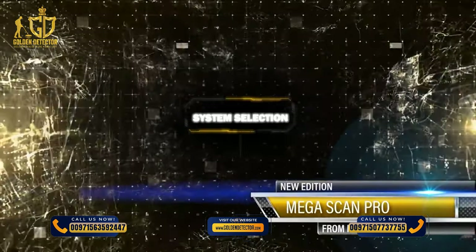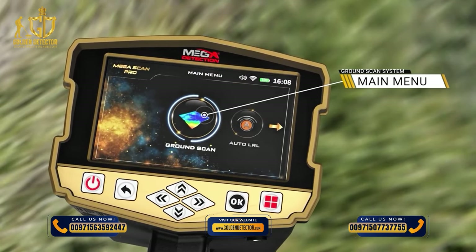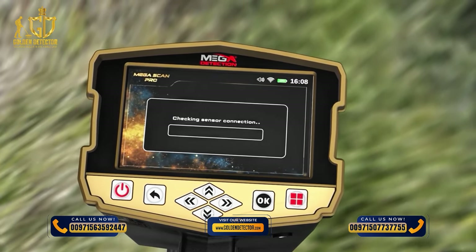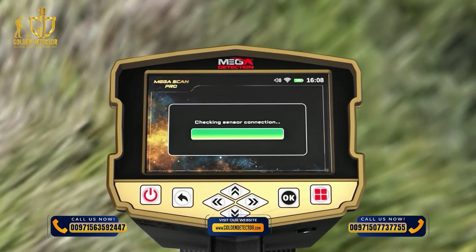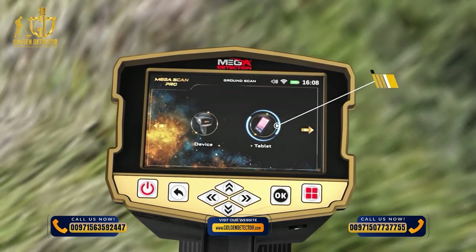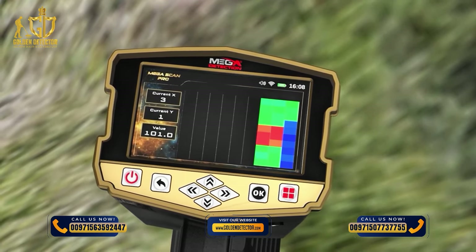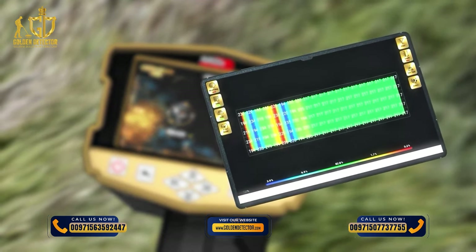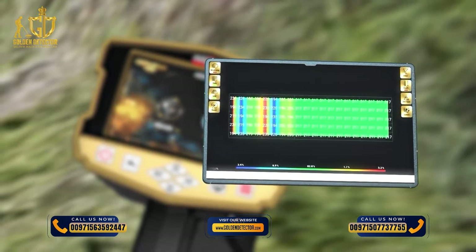System Selection: To start using the Ground Scan system, select it from the main menu. After selecting Ground Scan from the main menu, a new screen will appear to select the device on which results will be displayed. There are two options: Device — results are displayed directly on the device screen; or Tablet — results are displayed on the tablet screen using the Multi-Visual Analyzer application.